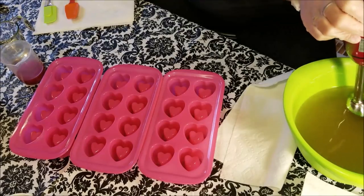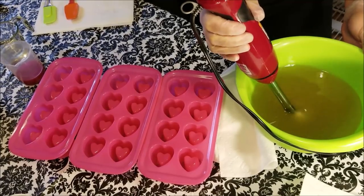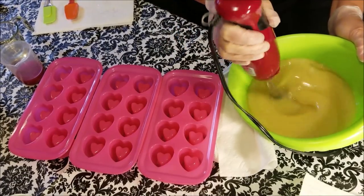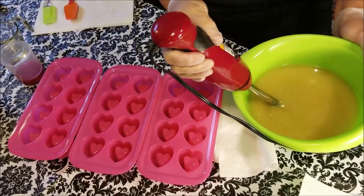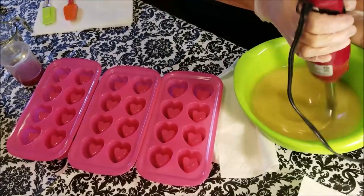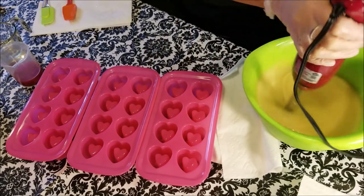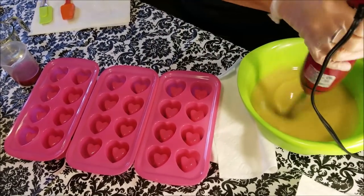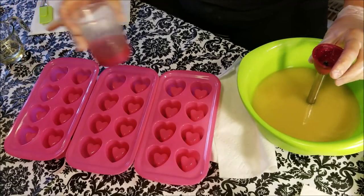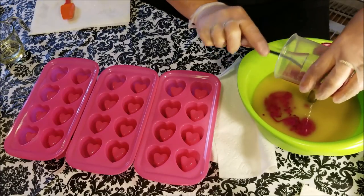Let's blend this up on low. I have everything plugged into power strips here, which is handy. I love my soap room. A lot of you commented on how organized I was, but I don't really feel very organized — I still have some fine tuning to do, some more shelves to put up. Now I'll pour my color in and scrape that out to get every last drop.